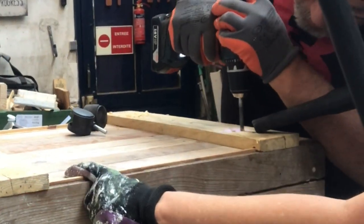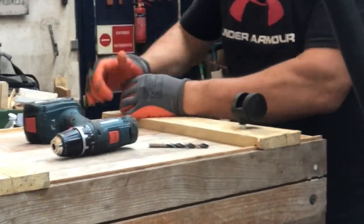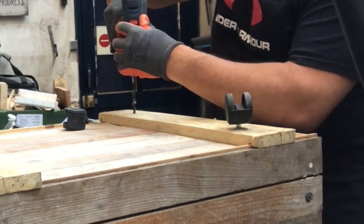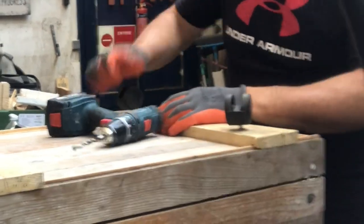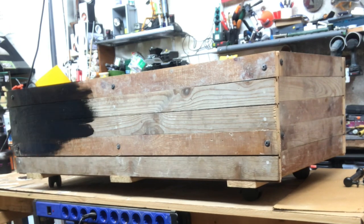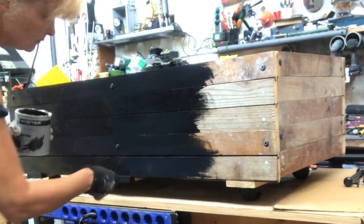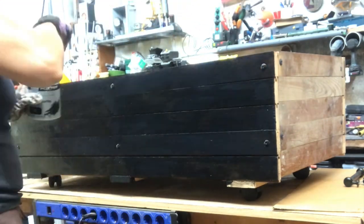Now putting on the wheels. What we had on hand are these old office chair wheels — not maybe ideal, but it will work well. Take what you have! Time to paint my crate and I do that with a black satin color, applying two coats just on the outside. I will leave the inside as is.